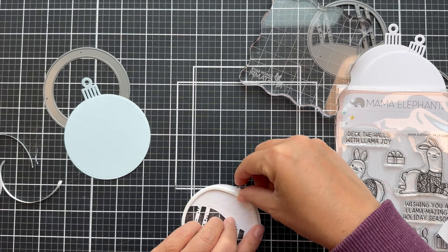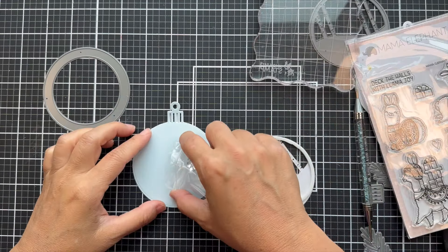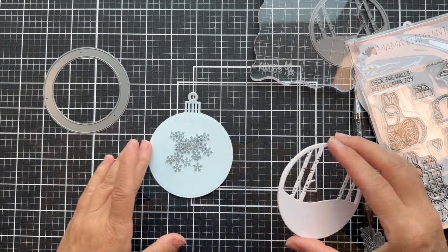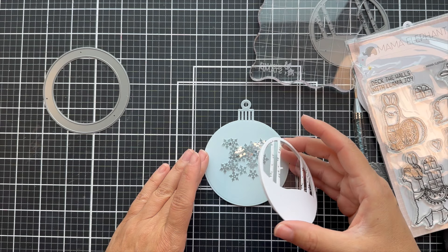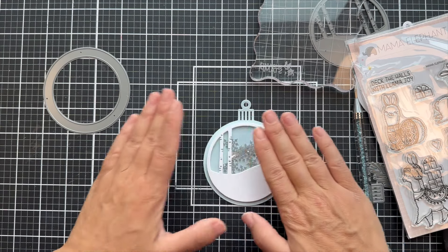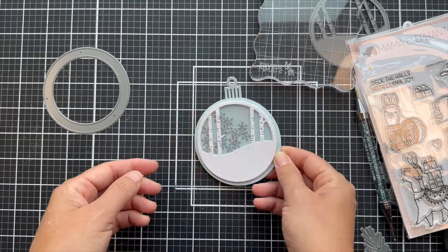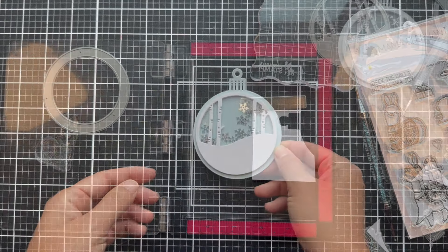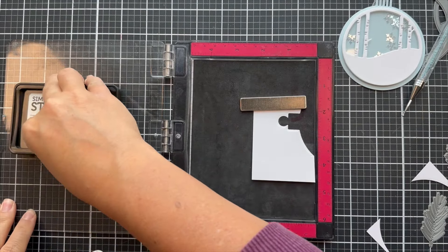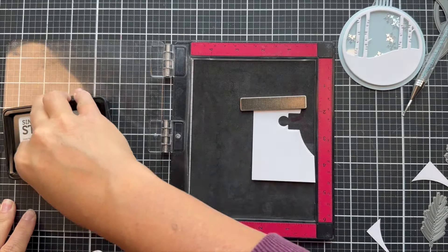You got to love it when the foam adhesive strip is thin enough. For the filler, I'm using some snowflake confetti — snowflake sequins, I believe by Pretty Pink Posh. I love that they're clear and kind of iridescent. So there you have a little snowflake snowy shaker. And then I'm going to add a cute little llama from the Fala Llama.